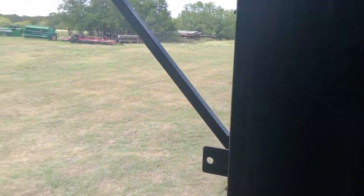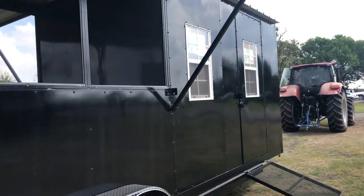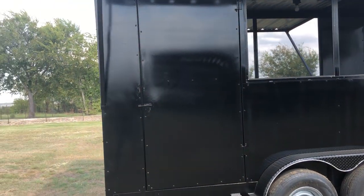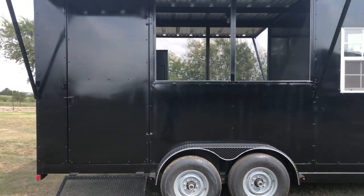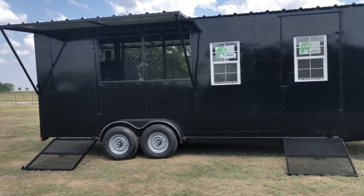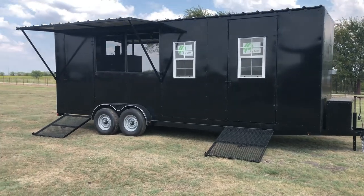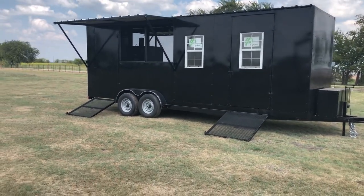Overall trailer: 24 feet long on the bed, about an eight-foot inside height roughly. Fully enclosed front section, and the back section is screened in for ventilation. Fold-down awnings, two 7,000-pound axles. You got a 14,000 GVW trailer with brakes and access ramps.